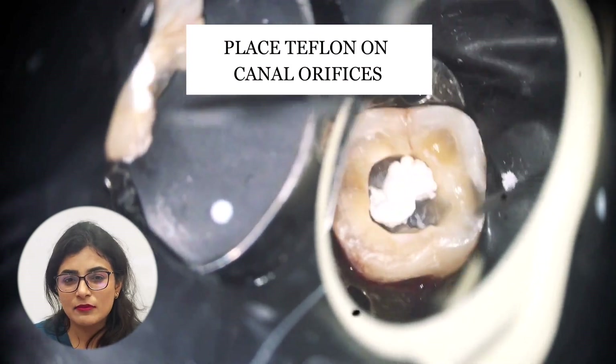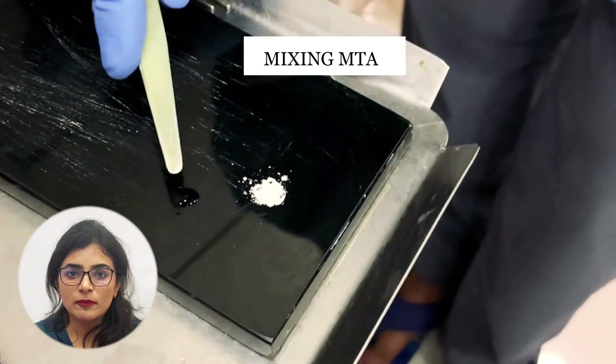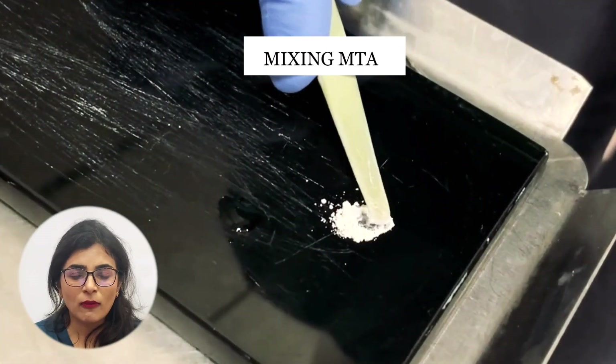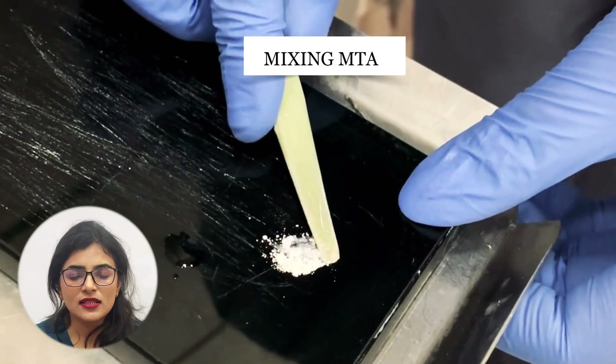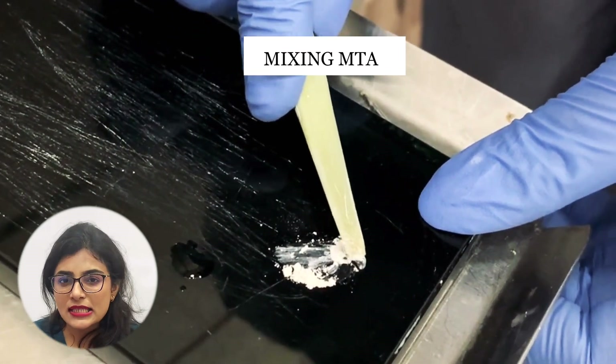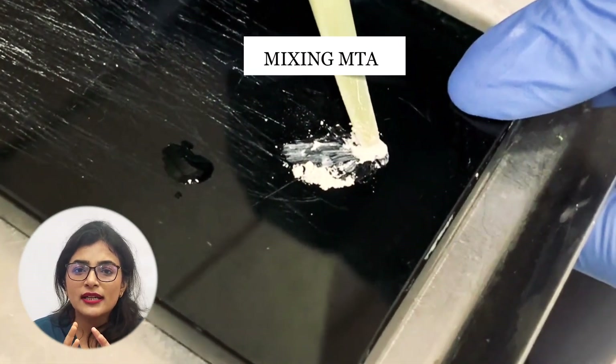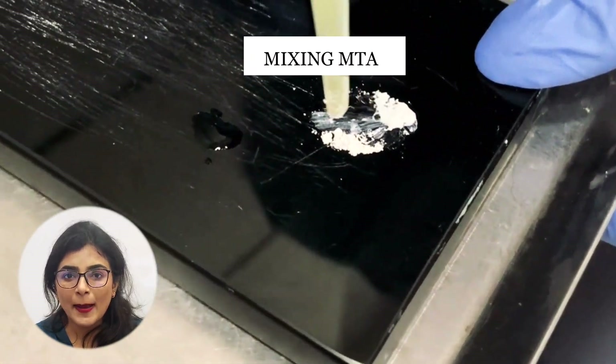First, I want to show you how to mix MTA. To mix MTA, you need the white powder or the sachet and a drop of distilled water. Mixing is very simple — as you can see in the video, we want a consistency that is neither too thick nor too runny; we want it ideal for packing.